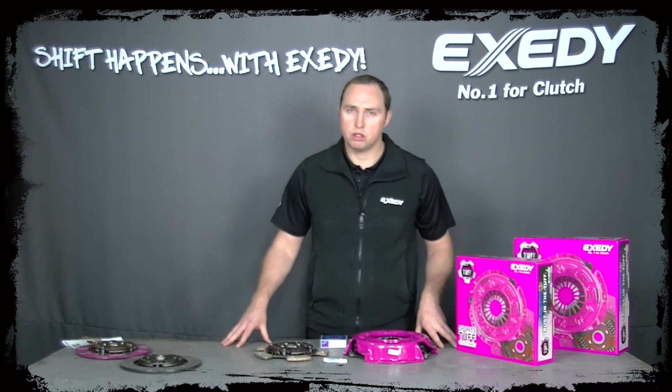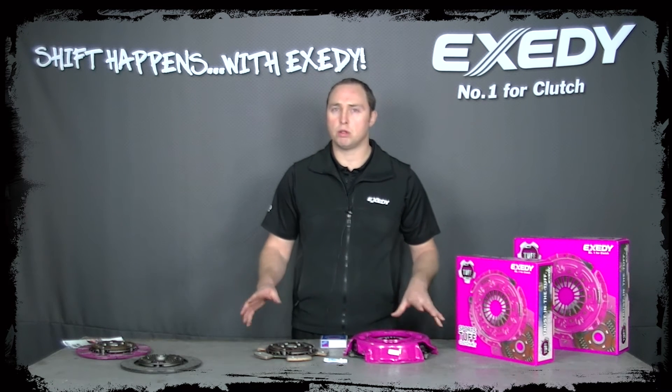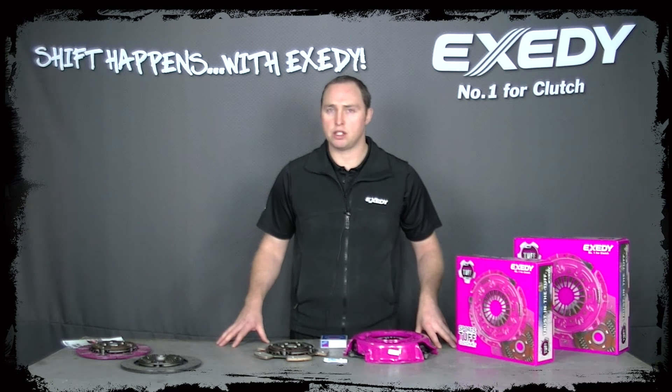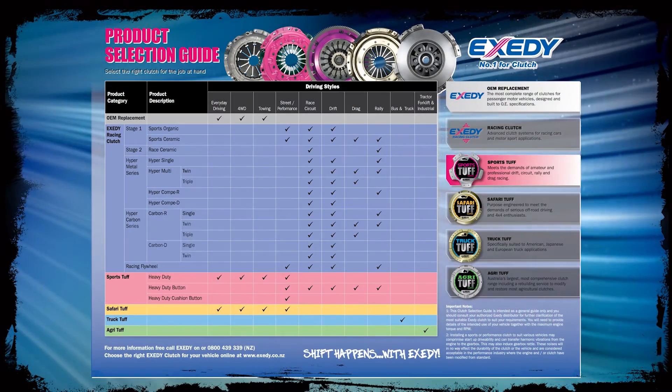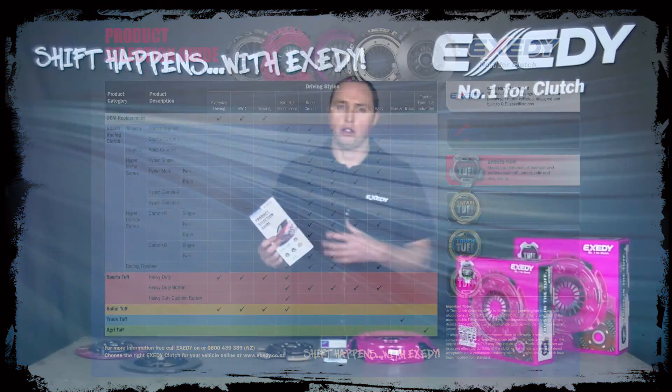Sometimes it can be confusing to identify the most suitable clutch system for your vehicle. I'd recommend jumping on the website xcity.com.au where you'll find the product selection guide, which has a lot of information about the products we have available and their intended use.